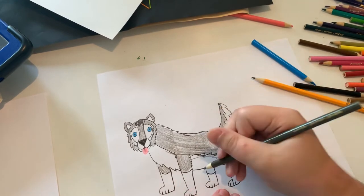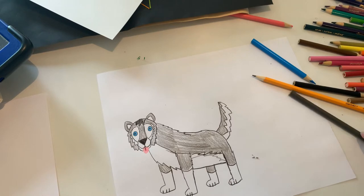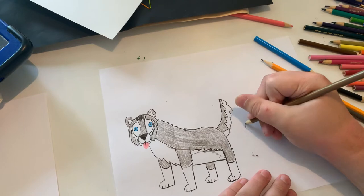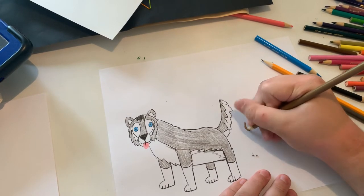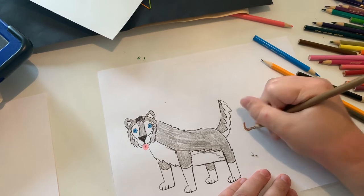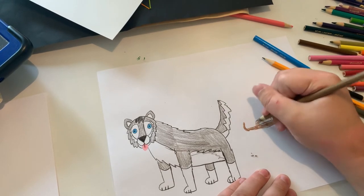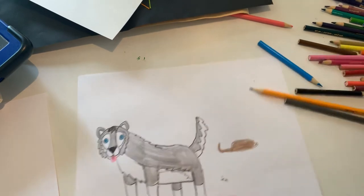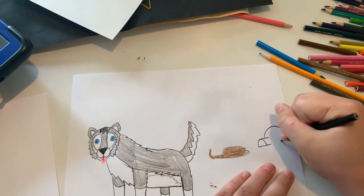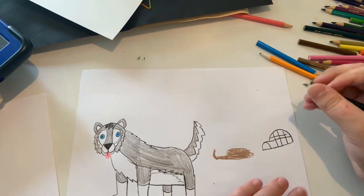There we go. And that's our husky. And before the video ends, let's make a sled in the background. And also let's make an igloo too. There we go.